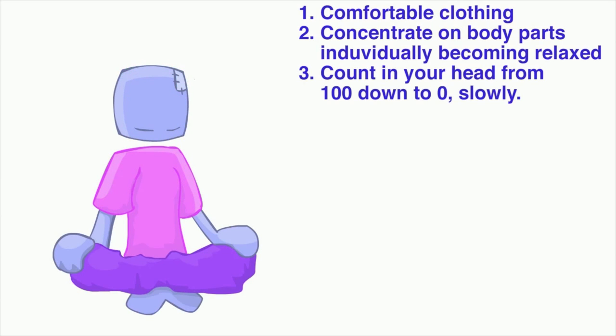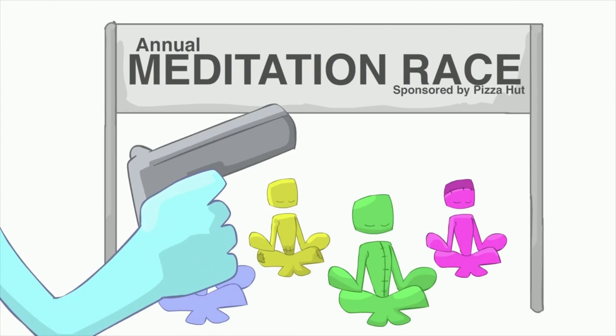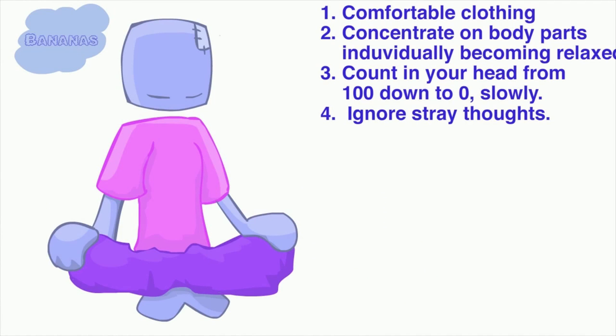Once you've done that all the way to the top of your head, begin to count silently in your head from 100 down to zero. Take your time, it's not a race. If any stray thoughts come into your head, simply ignore them and keep counting. Try not to get distracted.